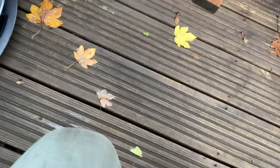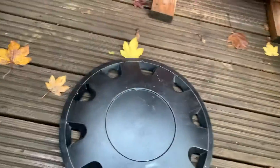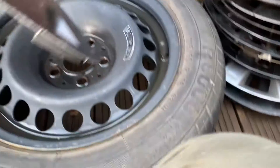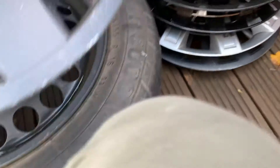The first hubcap is this teeny tiny hubcap. I don't know what this is, but it's very tiny — it doesn't fit on the wheel. Look, I got this wheel right here, and if I try to flip it, yeah, it doesn't fit. It's so teeny tiny it looks like it goes on a smart car.